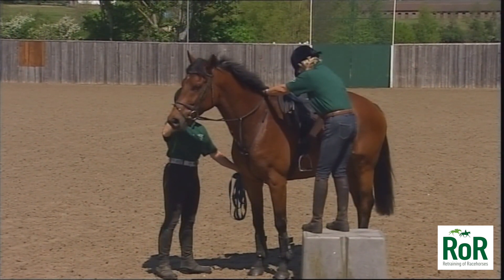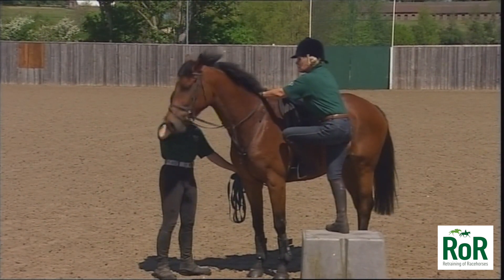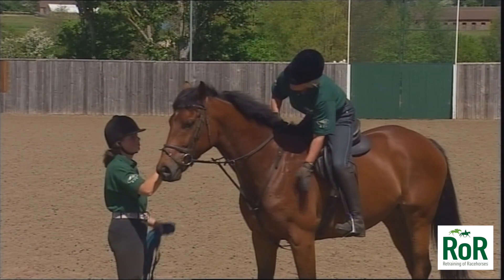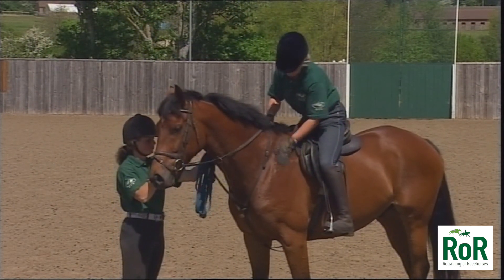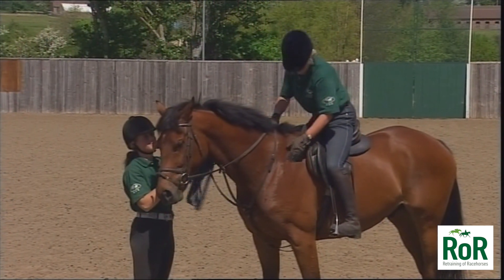The helper can hold on to the stirrup on the other side. The rider plays with the stirrup, puts the foot in, takes a little bit of weight into that stirrup before going the whole way, and then very gently swings the leg over. At this stage, we don't want the horse to walk away — we want the horse to have learned to stand still. In the beginning, you may have to repeat this until the horse gets familiar with taking that weight in the stirrup and being mounted.